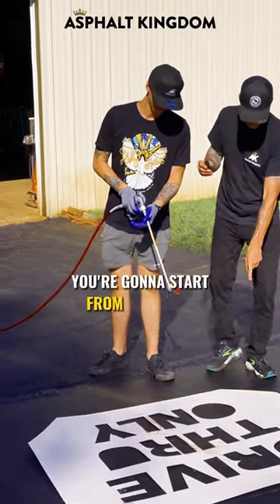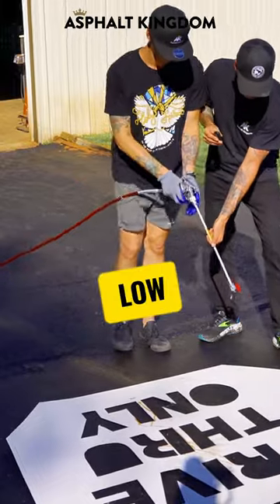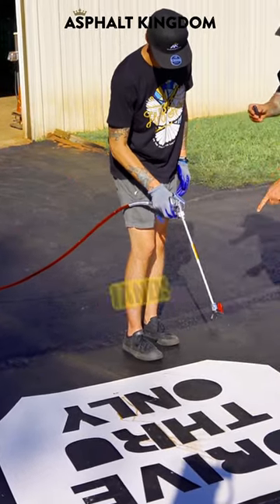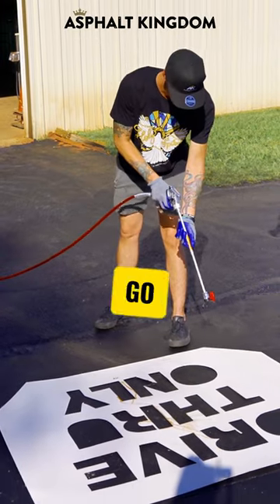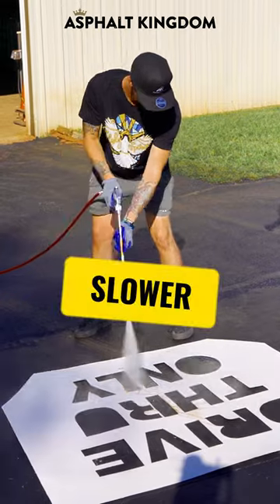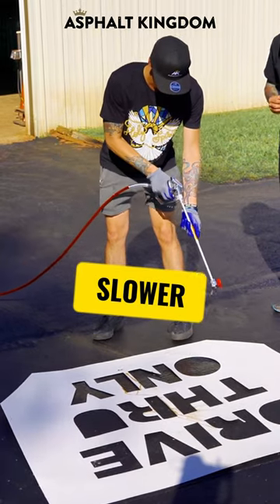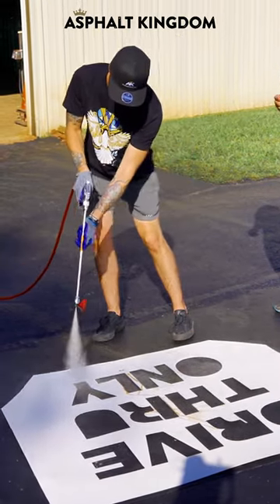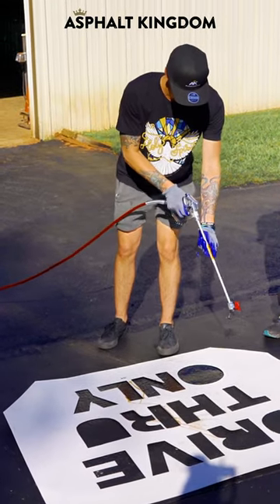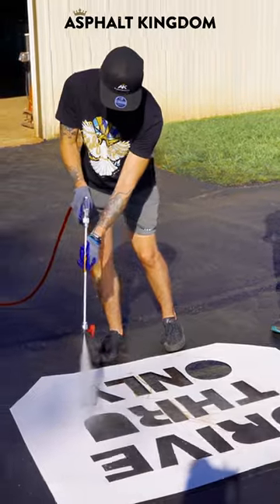Fan pattern — you're gonna start from your left, come down nice and low. You're gonna be about 18 to 20 inches off the ground, two hands. Go from left to right, always moving. Slower. Good.